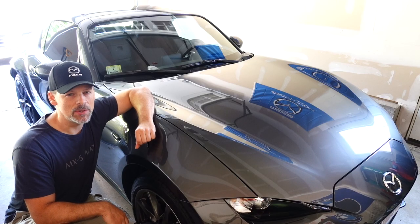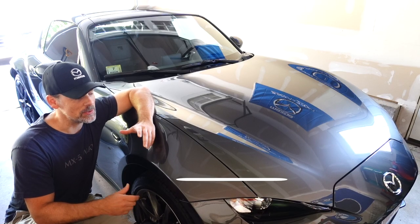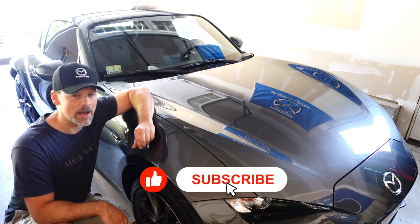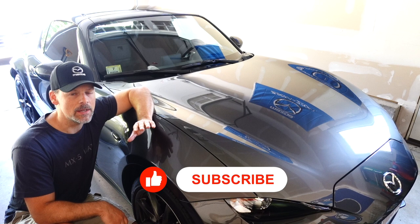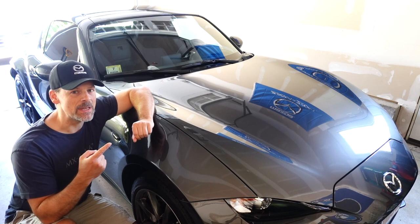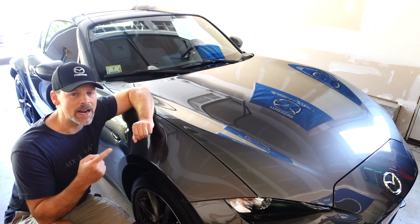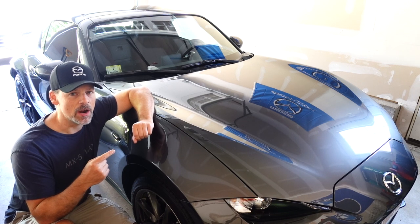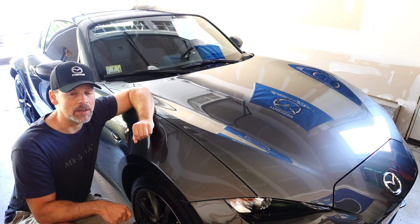I would have never thought I'd do this. In the past, I thought stripes like this looked a little tacky, wasn't really into it. However, I've seen a couple Mazda Miatas with racing stripes, and I have to say, I think this body style, especially the RF, looks really good in racing stripes.